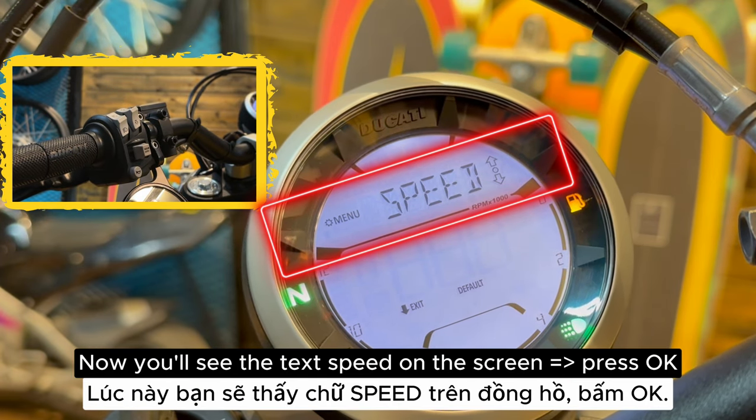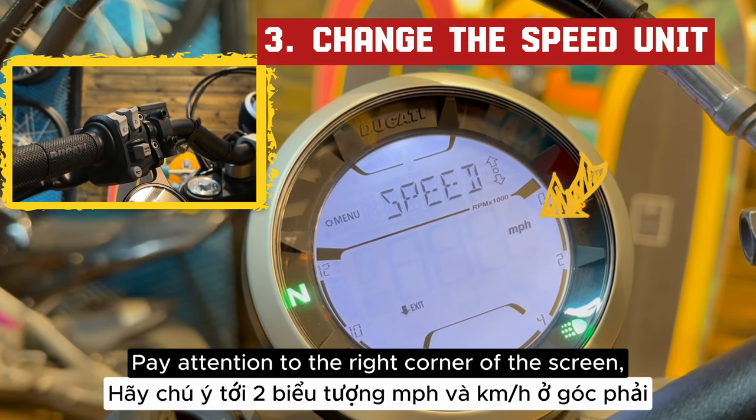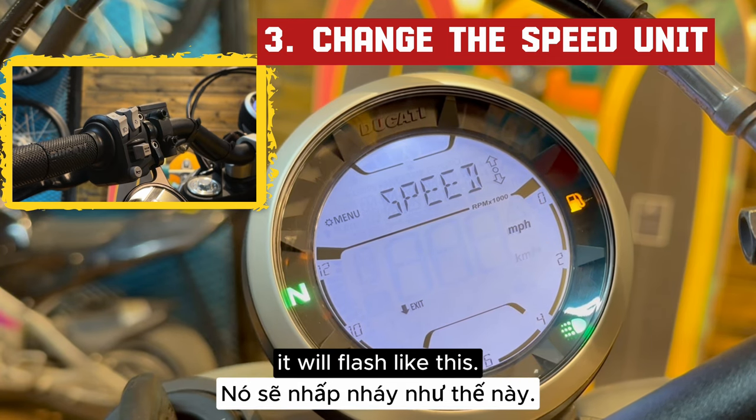Now you'll see the text 'speed' on the screen. Press OK. Pay attention to the right corner of the screen — you'll see the symbols for miles per hour and kilometers per hour. When one option is chosen, it will flash like this.